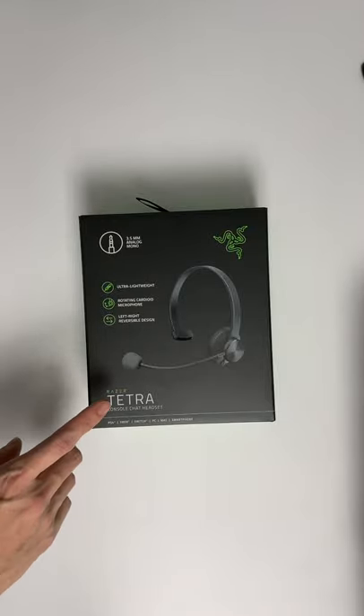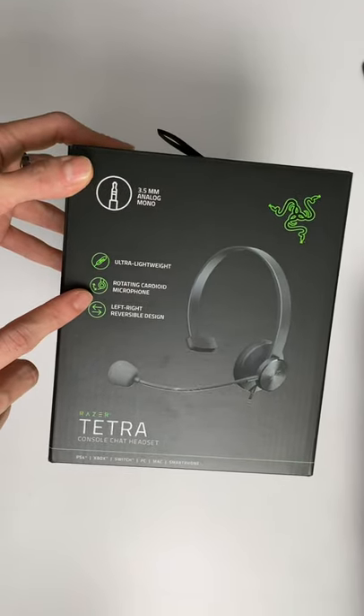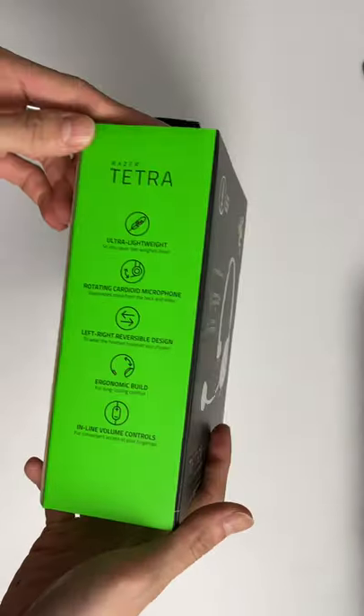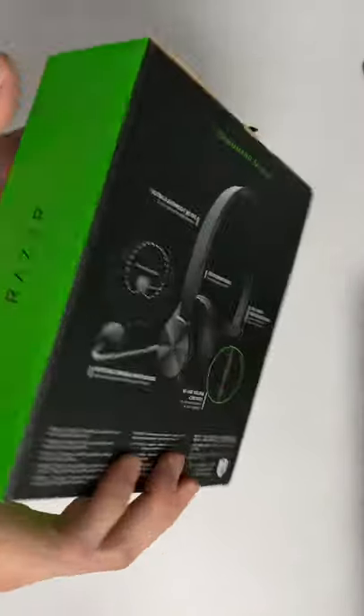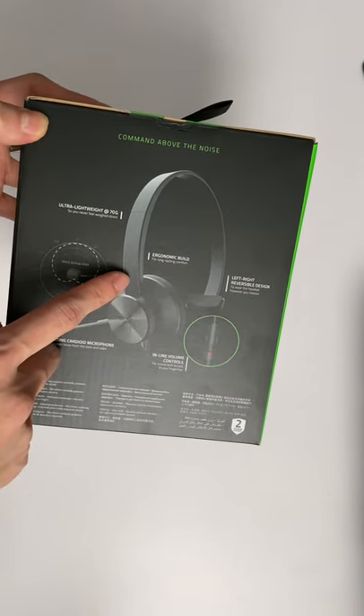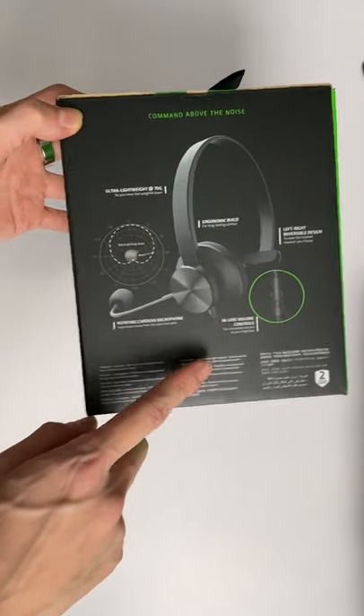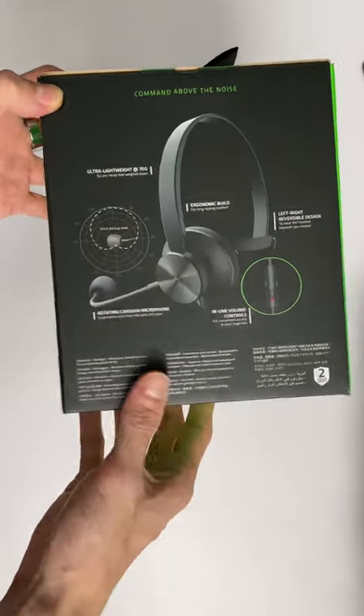This is the Razer Tetra console chat headset. It's ultra lightweight, with a rotating cardioid microphone and left-right reversible design. On the side and the back, you will see: ultra lightweight at 70 grams, ergonomic build, left-right reversible design, inline volume controls, and the rotating cardioid microphone.